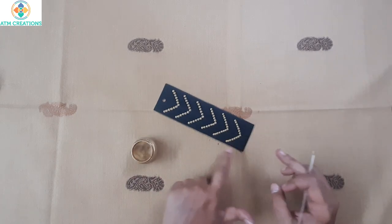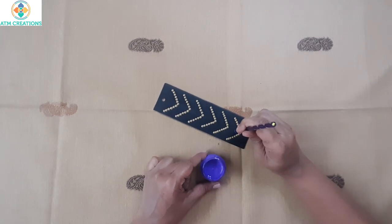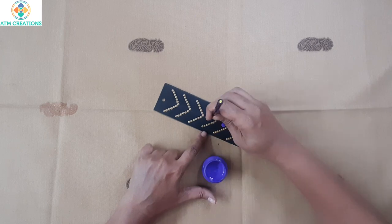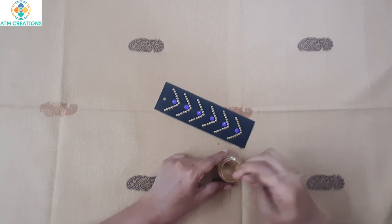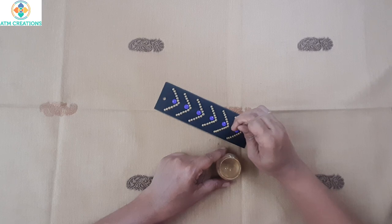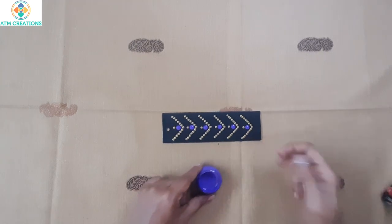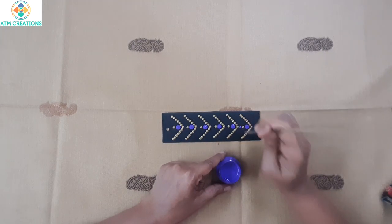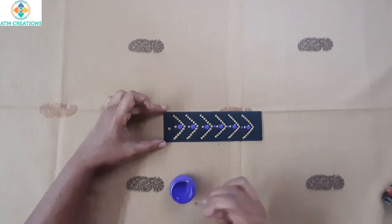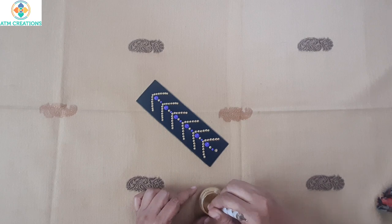This pattern is now ready. I'm going to keep light violet color dots. I'm going to keep one top dot in gold, and then I'm going to keep a light violet dot. So I'm going to work the dots now.